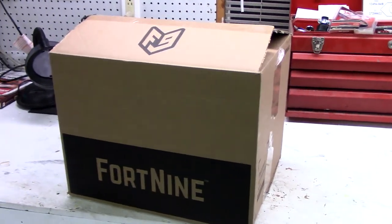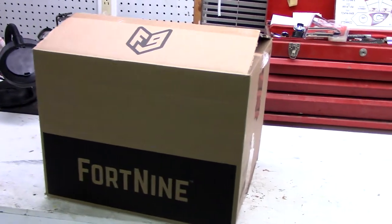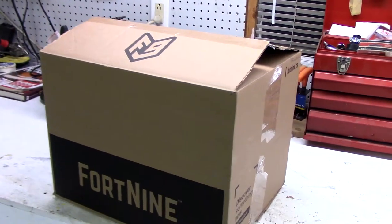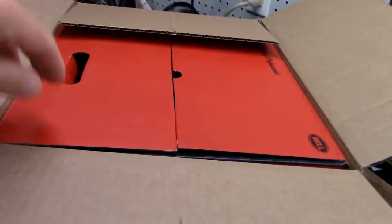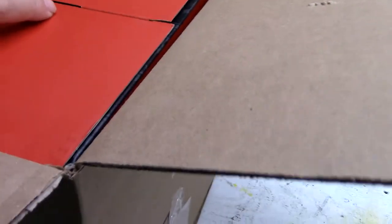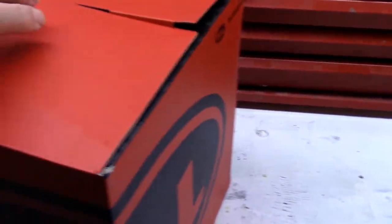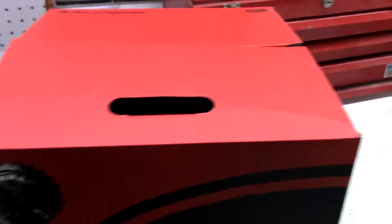Hello, just doing a quick video here. I got a helmet from Fortnite — it's a Bell Riot. I want to do a video because it's always hard to buy a helmet online, and it's also hard to find the helmet you want in a store on the shelf. But I went down to Bellingham and found a store that had Bell helmets, so I had the Bell 500s and compared them side by side.